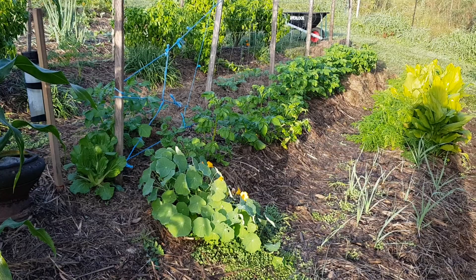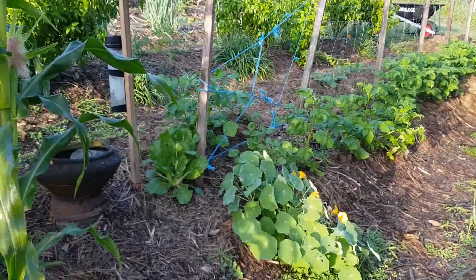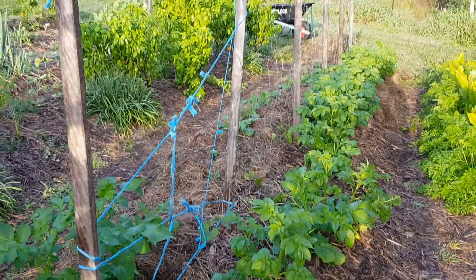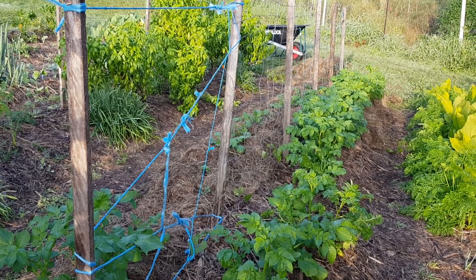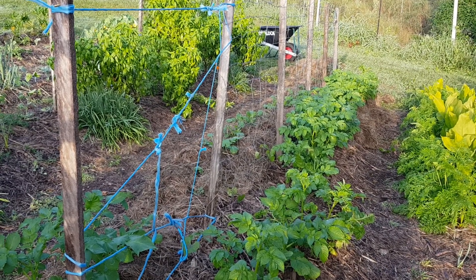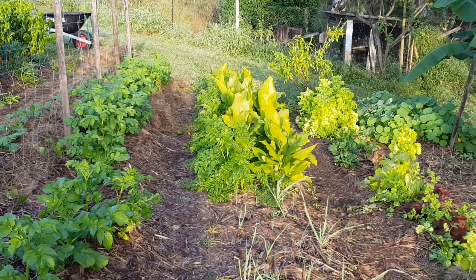Over here there is a potato bed and that potato bed has two rows of potatoes. We have some climbing beans — purple king climbing beans — that grow in our cool season up the middle, using the airspace above the middle of the bed. I'm just putting mulch around the base.